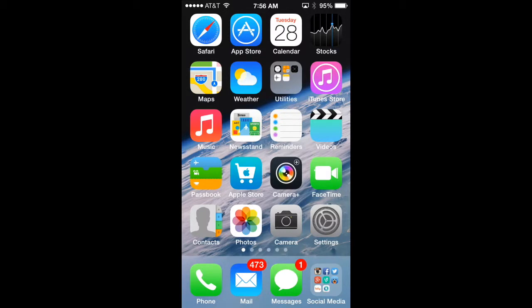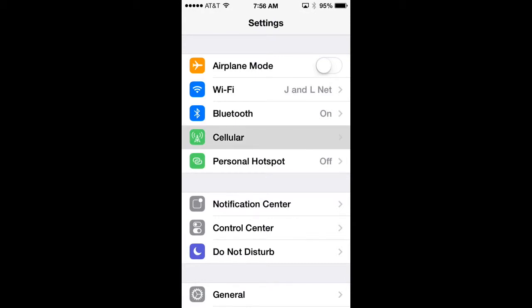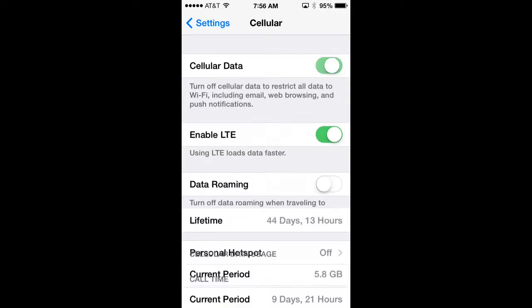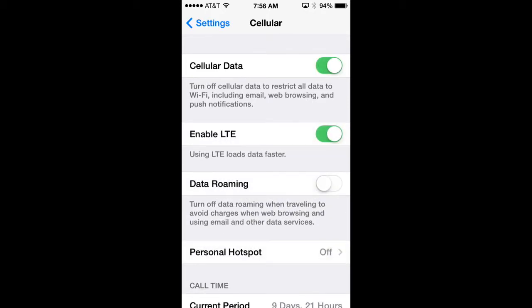Not being on Wi-Fi comes at a cost — it will use more battery if you're on 3G or 4G LTE networks. If you need to conserve battery life, explore turning your cellular data networks off. Go to Settings, then Cellular, and select Cellular Data to turn it off. This restricts everything — email, web browsing, apps, Facebook — to Wi-Fi only.